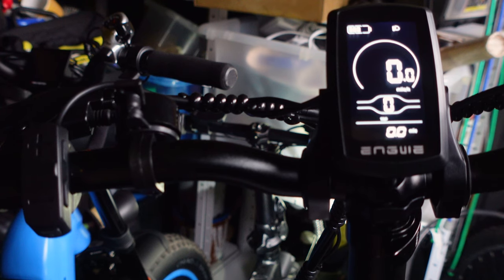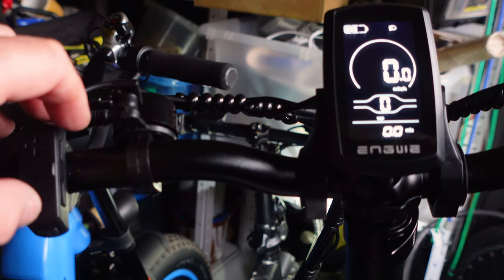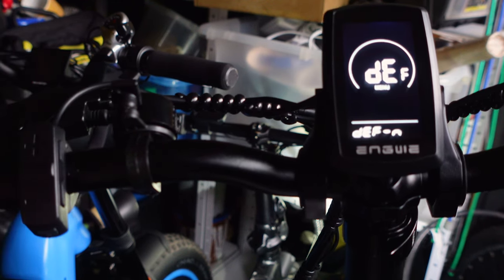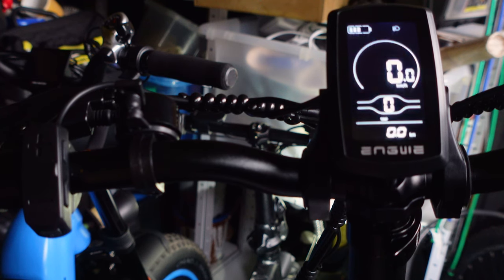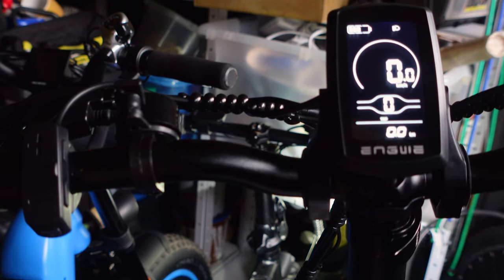Press and hold I to get back to the main display. Now, if you get all the settings wrong and you're not sure what you've done, you can reset to default. Hold the minus button and the I button in the main display and it goes into default — set it to yes, press I, and it resets. That's basically it, though there's a lot more in these menus — that could make a whole video.